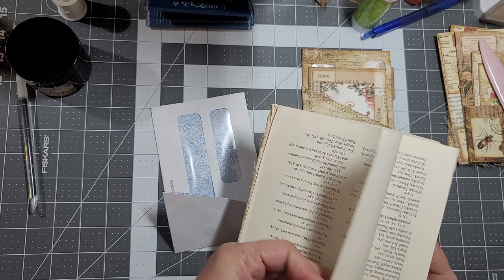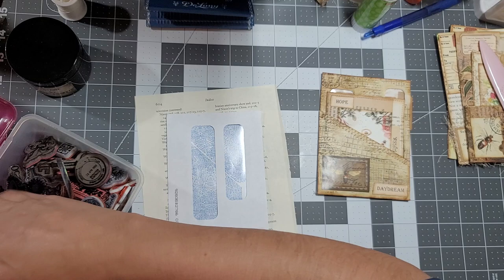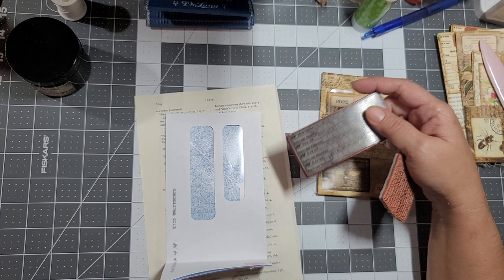I'm going to grab a book page - just so I don't stain my mat - and then get my stamps. I'm going to do it similar to this one I like the way that turned out. I used a script stamp and then this one here for the numbers. I'm going to use my Memento Rich Cocoa ink.